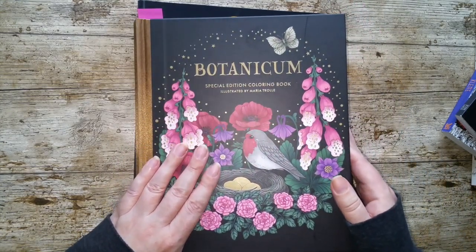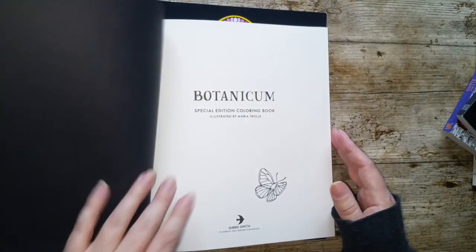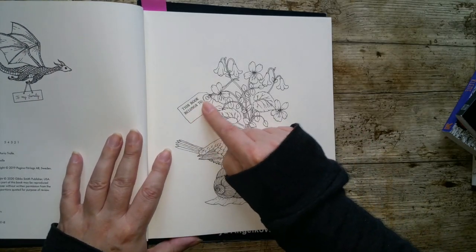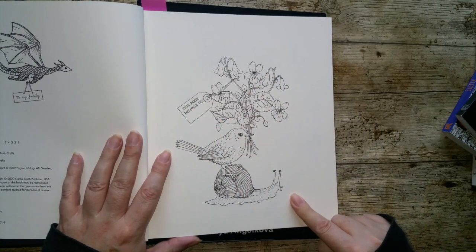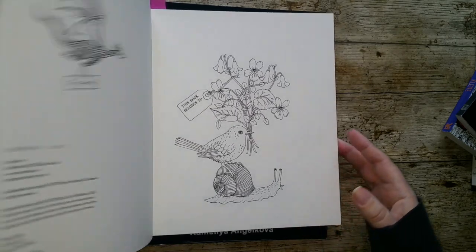Oh, I've scratched my book — how would I have done that? So Maria Trolle, she also has a little 'This Book Belongs To.' It's just in the label there. And again, we have our picture. But not all of them have to be complicated.